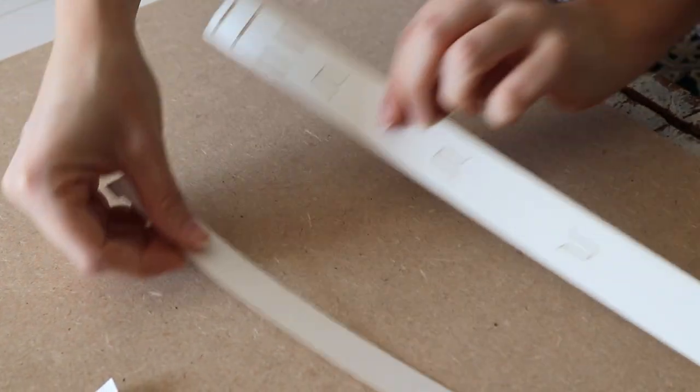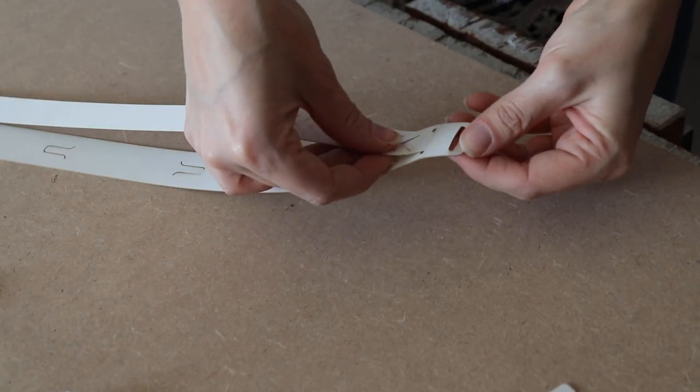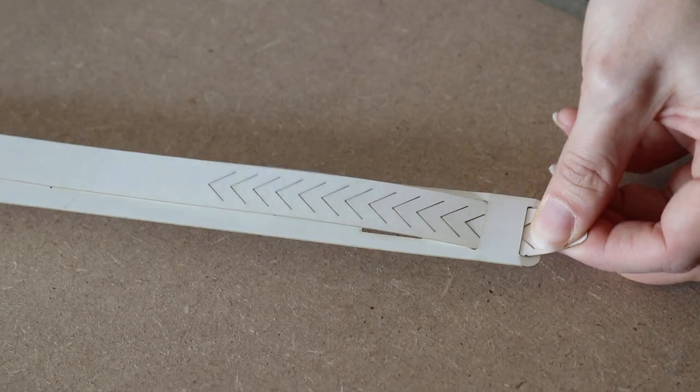Then you'll need the next two straps. And these are locked together through one end and just pull through.